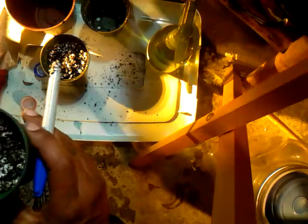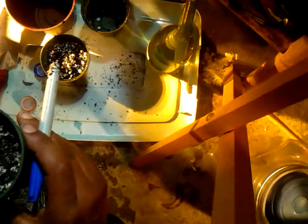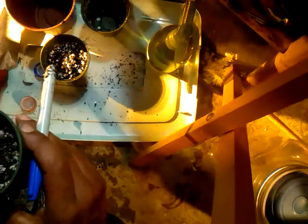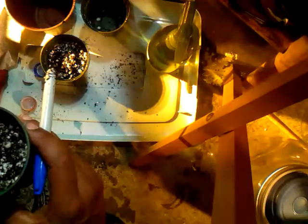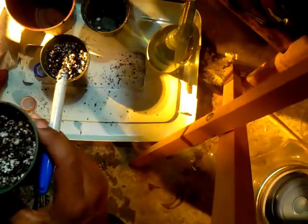I'm gonna be on my way to go get some Root Organic soil. I wish I'd have got that first, but I don't want to leave these seeds in here any longer — they've been in here 48 hours.